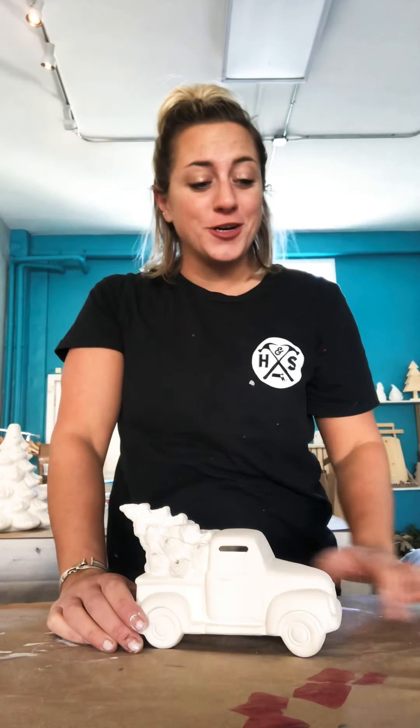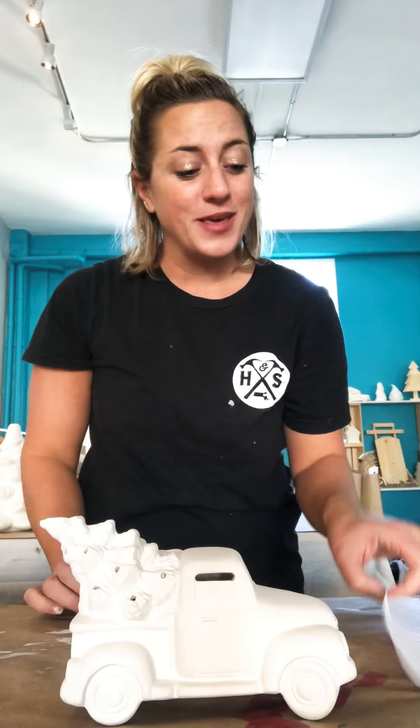Hey guys, it's Leslie here at Hammer and Stain North Shore. Thank you for choosing to do a beautiful, fun mini truck with a tree take-home kit. If you are following the directions that are in your take-home kit, you are on step number one — and that is to watch this quick video to show you what you have in your take-home kit in a quick step-by-step, just in case you need a live guide. So first step is watching the video.